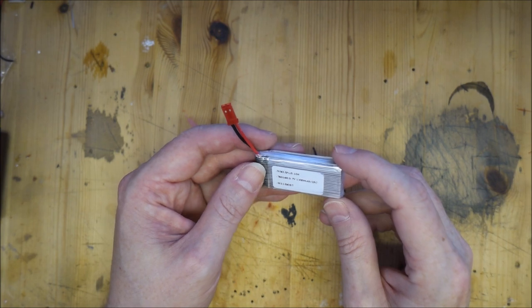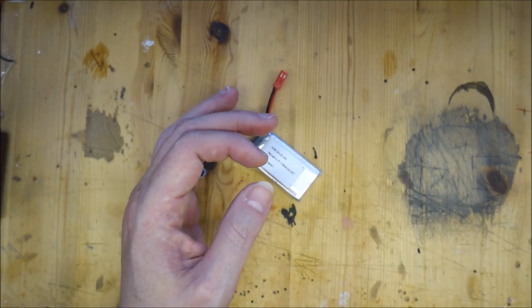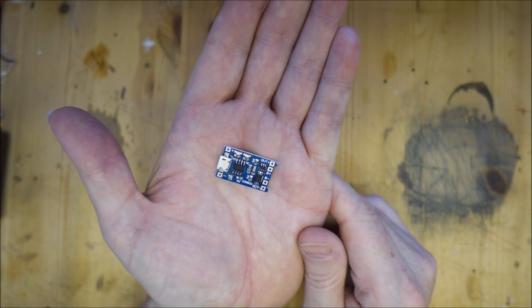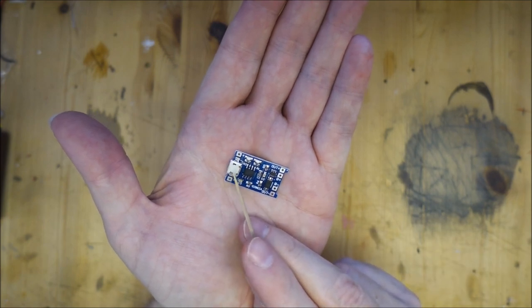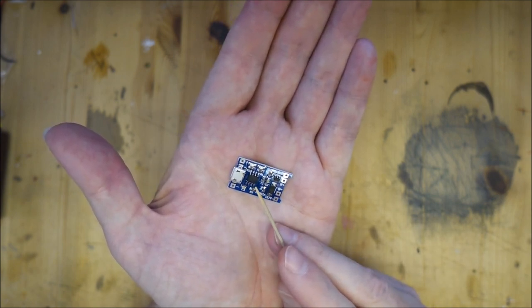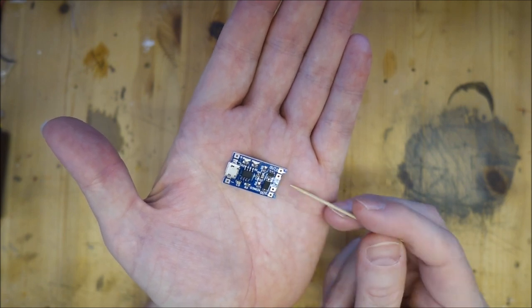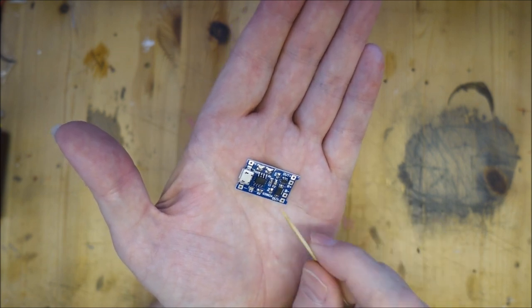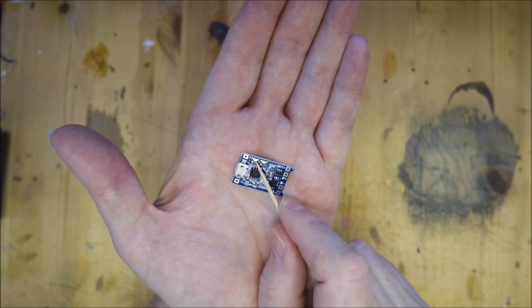That's what we're going to use for our power source - a rechargeable lithium polymer battery. Now we need to charge it up, so how do we do that? The simplest way is to use one of these - this is a 5 volt USB charging circuit. It works very simply: you have a micro USB on one end, a microcontroller controlling the whole thing, voltage regulators, and so on. At the other end you've got connections for the battery and connections for whatever you want to actually power. You've also got two tiny LEDs as the charging status - a blue one and a red one. When it's charging the red light is on; when it's charged the blue light comes on.